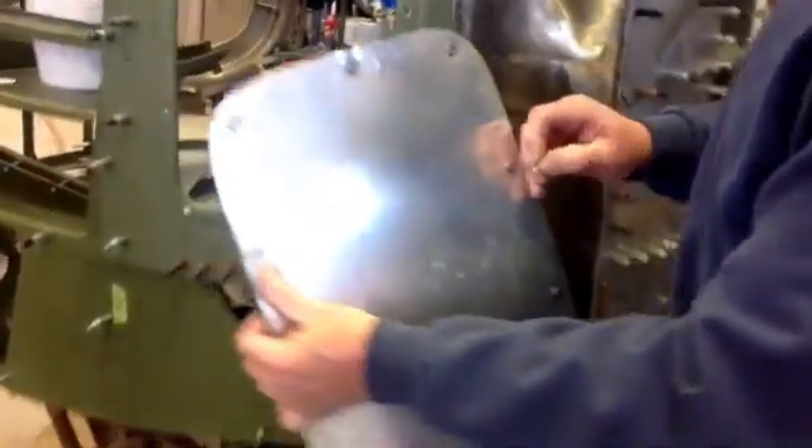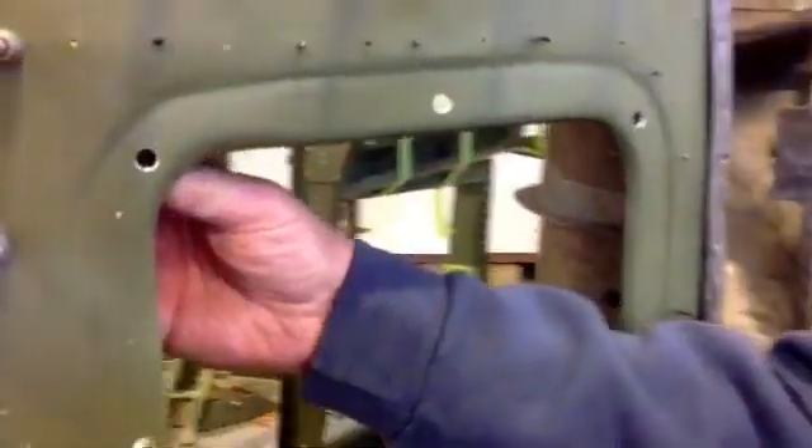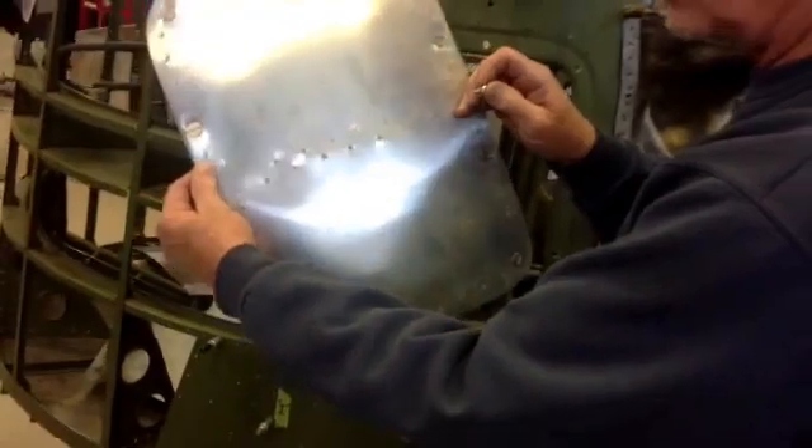Show them the screws or the Zeus's. We'll have this spring on the back side of the frame. And then when we set this up, we can push that screw and turn it and it'll pull against the spring and hold it in place. There's a total of 10 Zeus's on this one door.